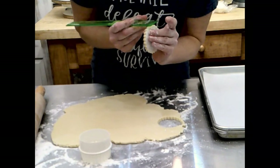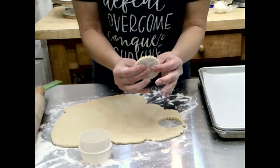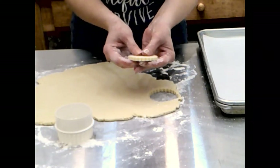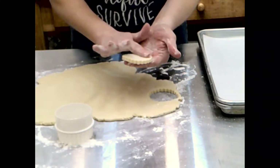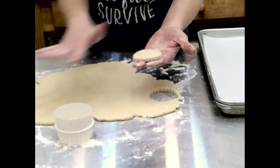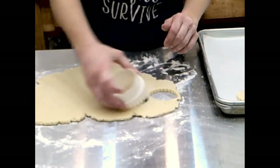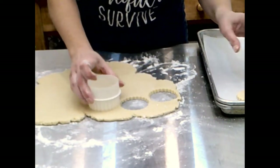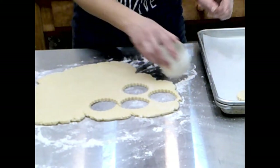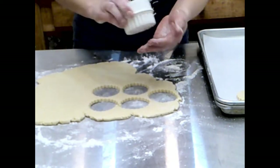These cookies measure just barely over half an inch thick. At this thickness they'll take about 10 minutes in a 325-degree convection oven, or you can do 350 in a regular oven — about 8 to 10 minutes depending on size. I just lay them on the tray and keep going. When I feel the dough starting to stick a little, I run the cutter through some flour to make sure it doesn't pull too hard on the sugar cookie dough.